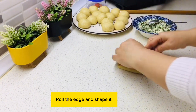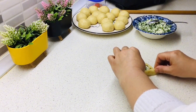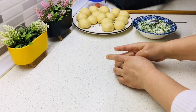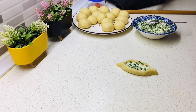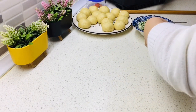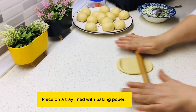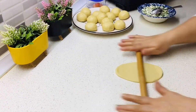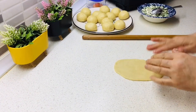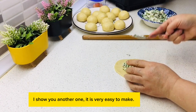Roll the edge and shape it. Place on a tray lined with baking paper. I'll show you another one — it is very easy to make.